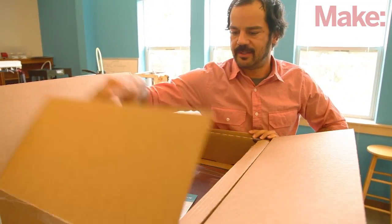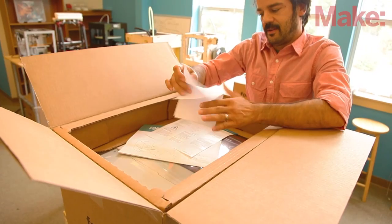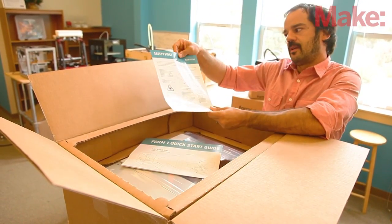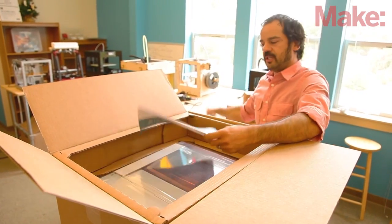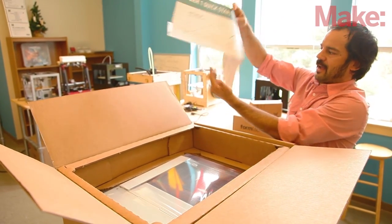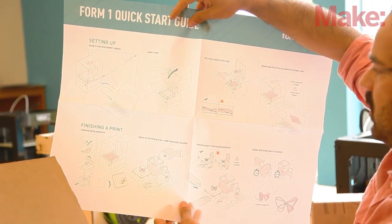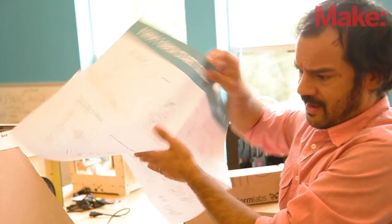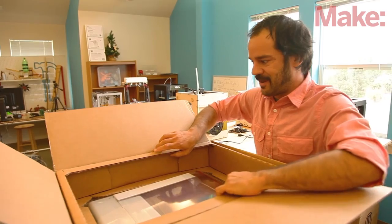Inside the box, here's how it comes. We've got our invoice, packing slip, safety first, packaging and returns info sheet, and a quick start guide that steps you through all of the steps of getting your Form 1 put together and running up to speed. One of the things that people say about this printer is that it is very simple to get up and running, so this will be fun to test out as we get it together.